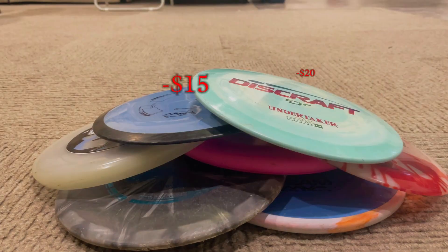But buying a bunch of new discs eventually got expensive, so I decided to design and 3D print my own discs.